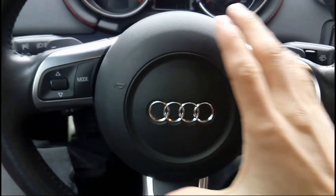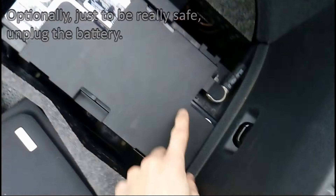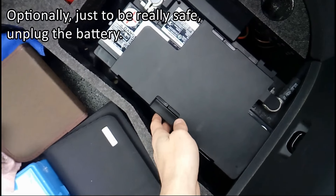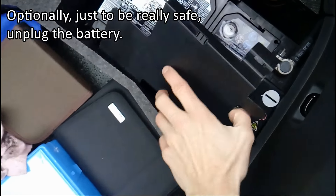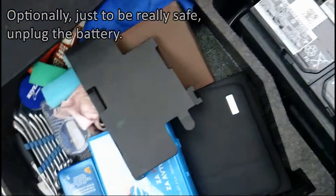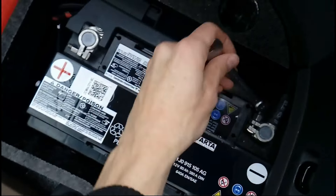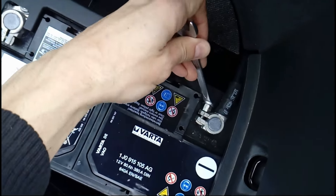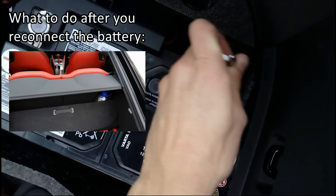Turn it back and turn off the ignition — this is a must because we are dealing with the airbag and you don't want to mess with that. Another thing I would recommend is to unplug the negative cable for the battery. Take the cover off, take a number 10 wrench, and gently unscrew it.